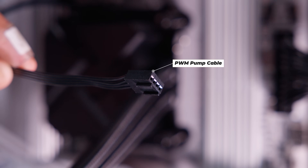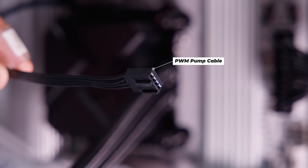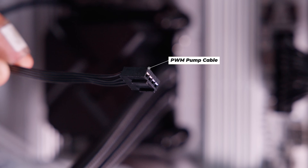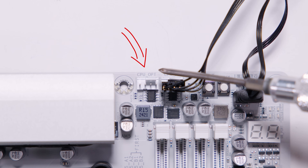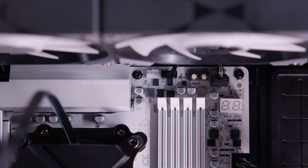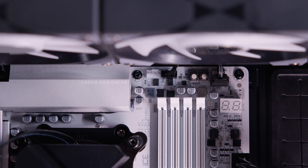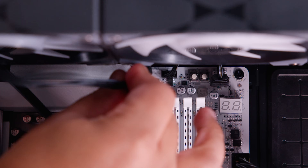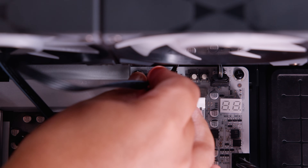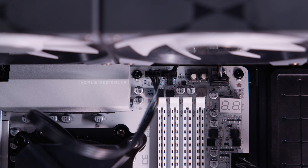You'll notice there is a cable coming off the pump top itself — this is to control the pump and give the pump power. Locate a header on your motherboard labeled something like CPU opt, AIO pump, or similar. It depends on your motherboard, but essentially this is to send power to the pump. On a Gigabyte board it's typically CPU opt, and plug that cable into that header.